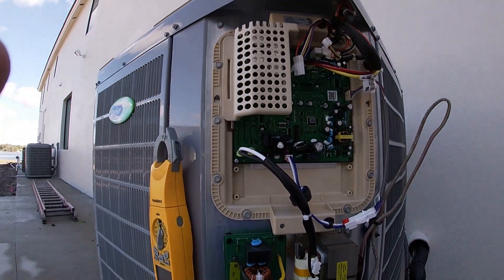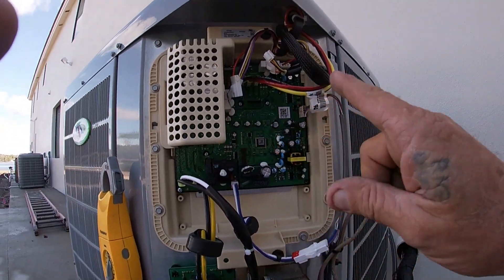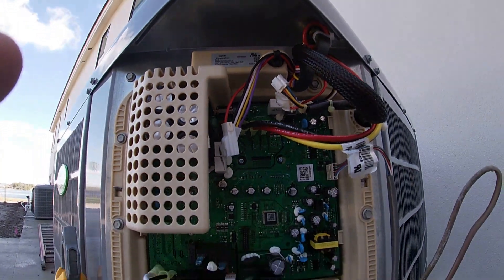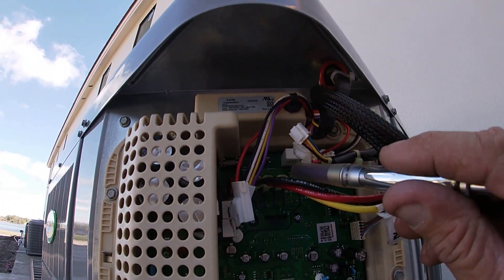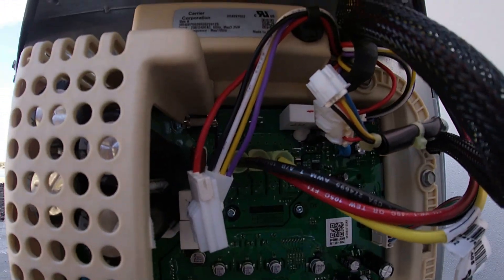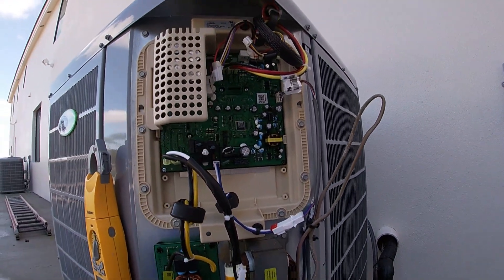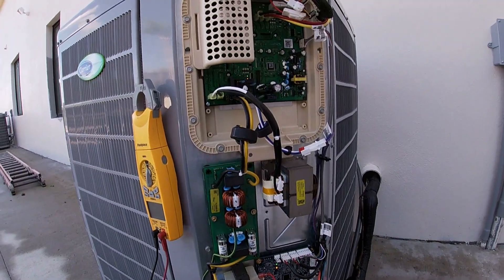This is where you would test your output of the VFD — the positive and the negative. It's pretty straightforward. Let me plug this in, get the power back on, and see how we did.